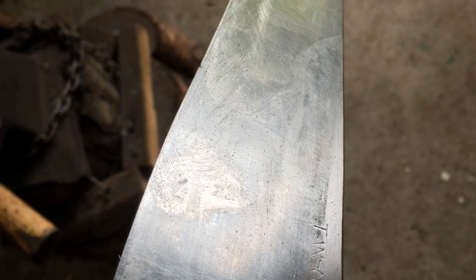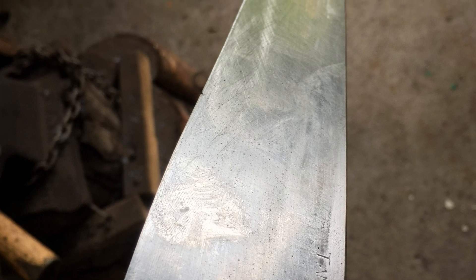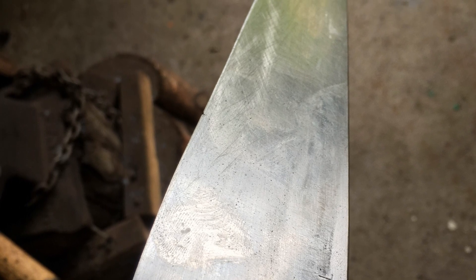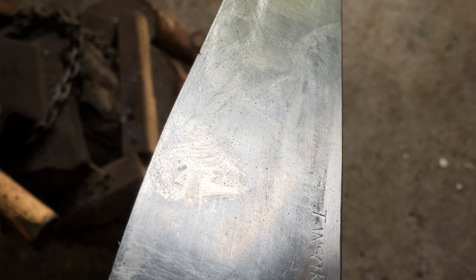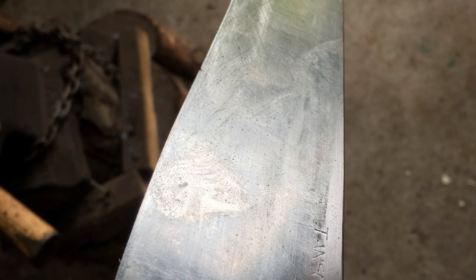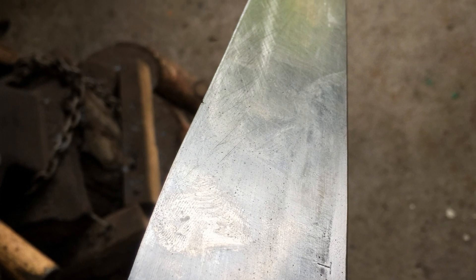Pull-through sharpeners are even worse. They are given away by knife companies for you to buy a new knife, since they will destroy your knife — they'll create a hole at your edge. Here you can see a knife that's been constantly sharpened with a pull-through sharpener and it's completely destroyed. And so the pull-through sharpener has to be destroyed as well.